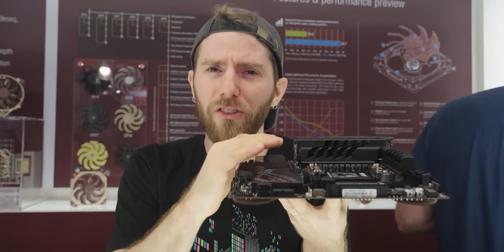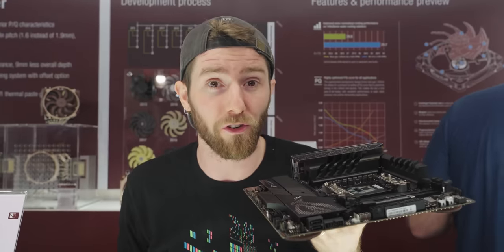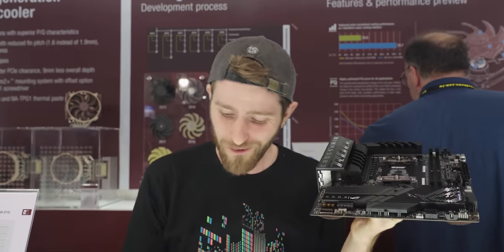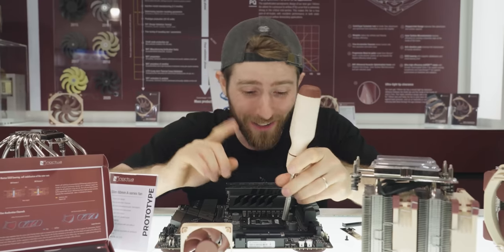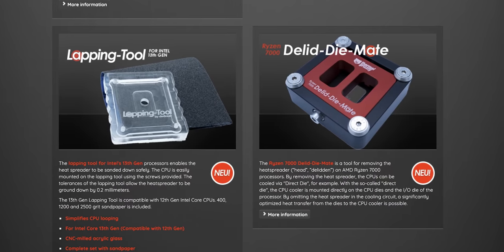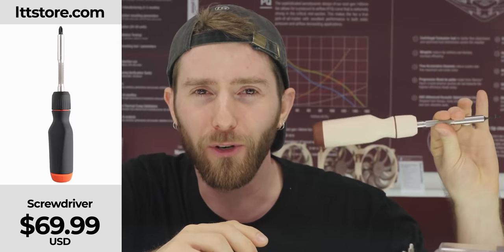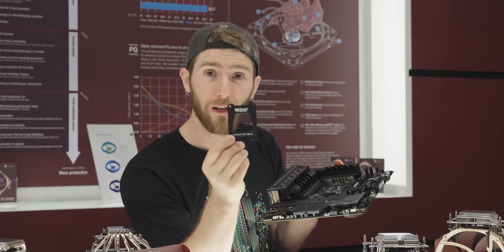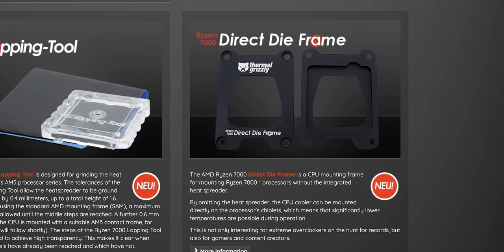...AMD made the IHS much thicker, which is contributing to some of the thermal challenges that users are seeing. The solution? Well, if you hate having a warranty, you can do this. Step one: get your hands on a delitted Ryzen 7000 series processor. Given they developed the products collaboratively, Noctua recommends the one from Rollman sold under the Thermal Grizzly brand — they've been doing a lot of that collab sort of stuff lately. Step two: install a direct die mounting frame like this one, again from Thermal Grizzly.